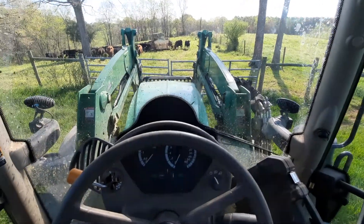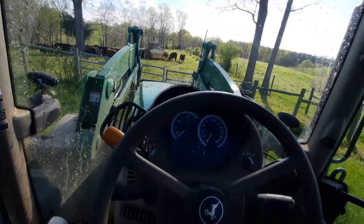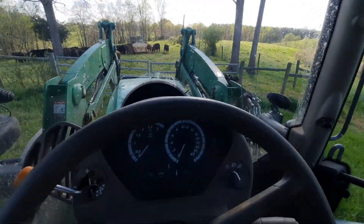I'm gonna show you how to run a John Deere 6130. It's got an IVT transmission and it's actually a pretty nice tractor. I think it's a 6130R.